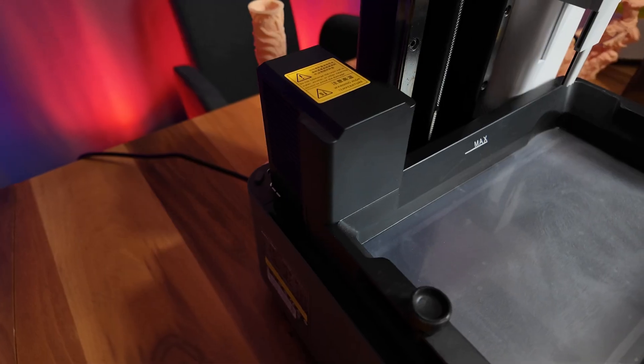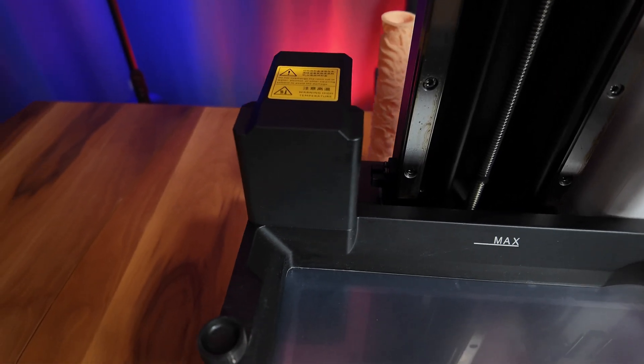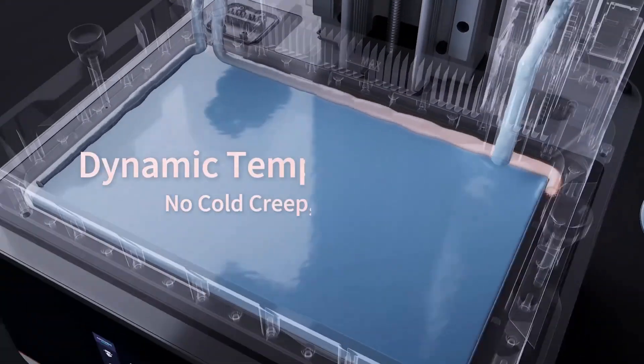A resin heater is located in the left corner of the chamber. This system allows you to manually warm up the resin before printing or automatically control the temperature during printing, maintaining a constant resin temperature.